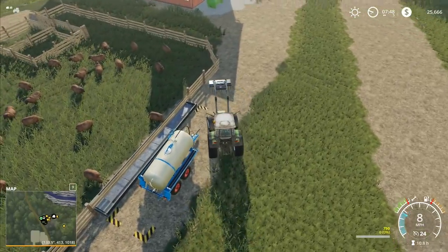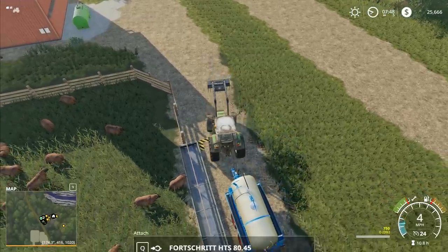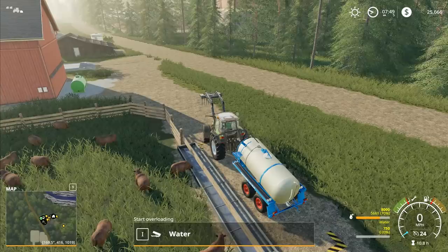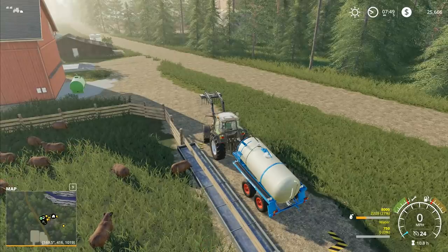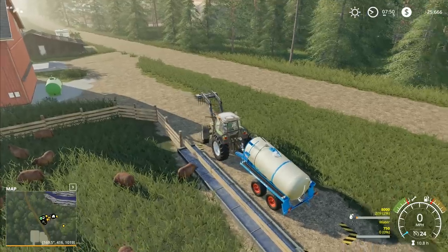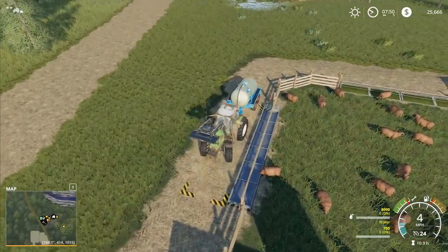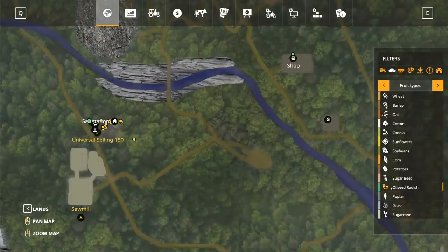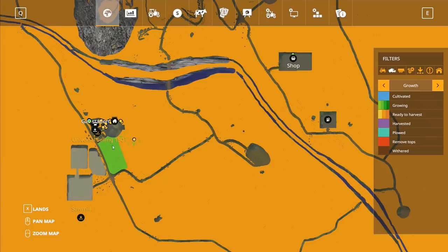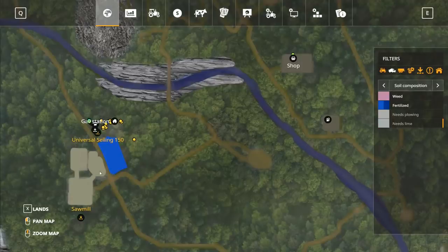We've got fertilizer to spread and stumps to go and grind — a whole load of stumps, and we're going to want to remove all of them off the field. I'm thinking we'll leave the fertilizer for a minute because we want to include the grass as well. We've got a little bit of growth there but not very much. Once we plow up this piece and add that in, I'm not quite sure whether we'll need to add more fertilizer on this side or if it will count as one fertilized state because of the grass we're plowing in.